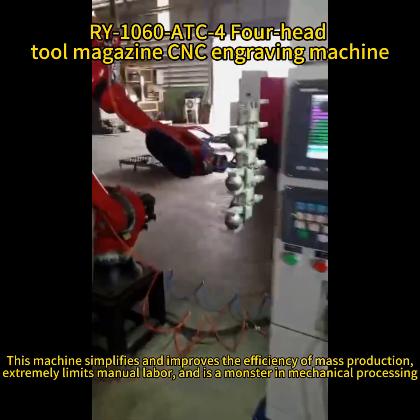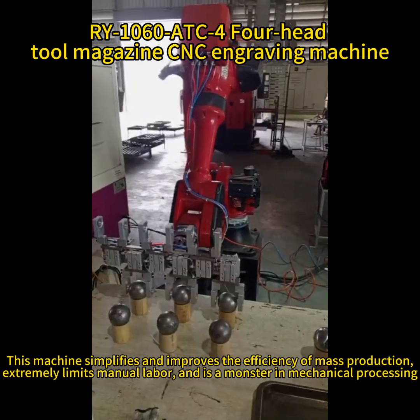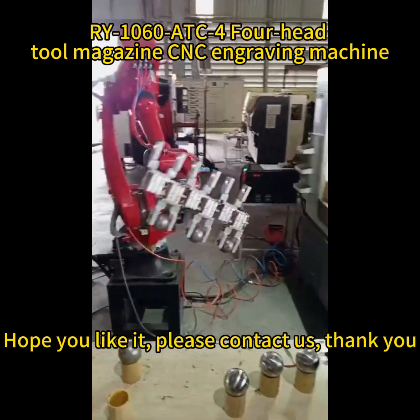This machine simplifies and improves the efficiency of mass production, extremely limits manual labor, and is a monster in mechanical processing. Hope you like it. Please contact us. Thank you.